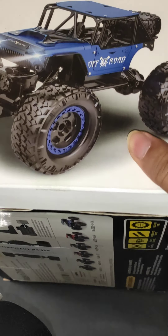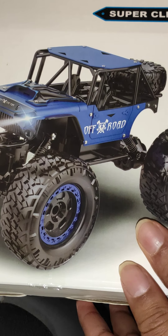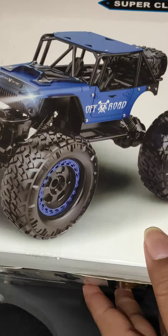Hey guys, today I will review this superclimic car, so let's unbox it.